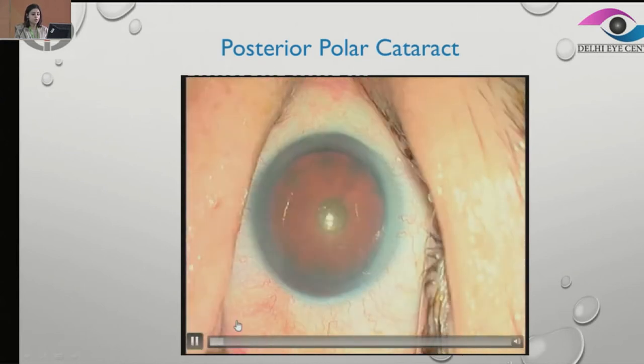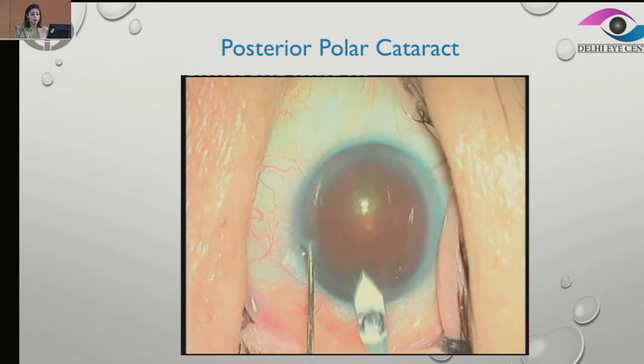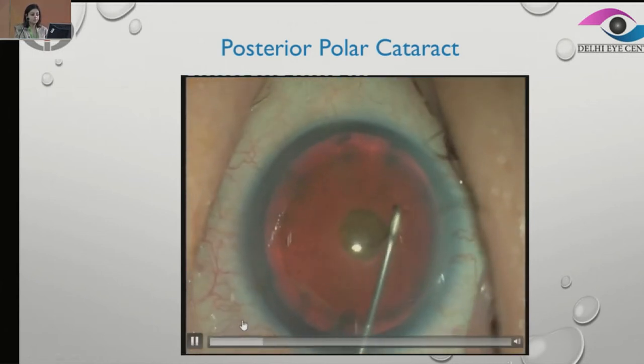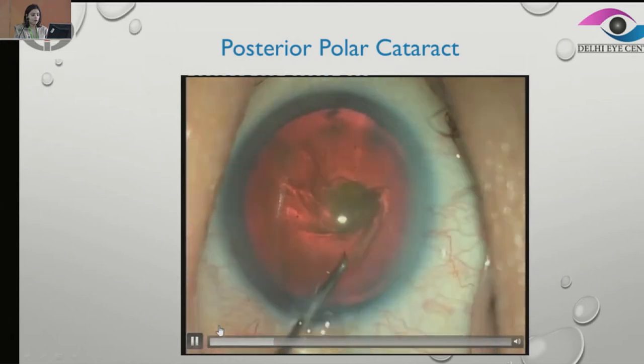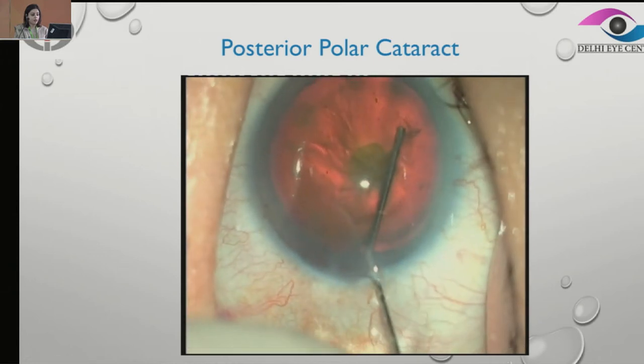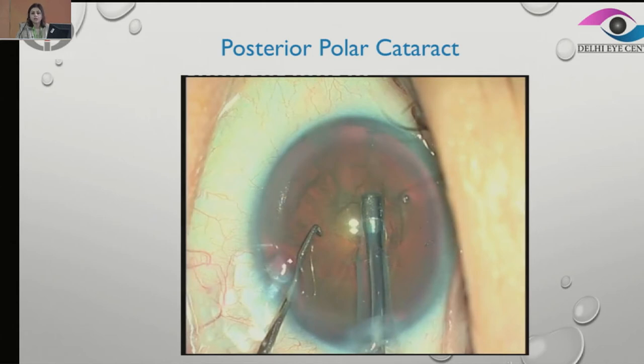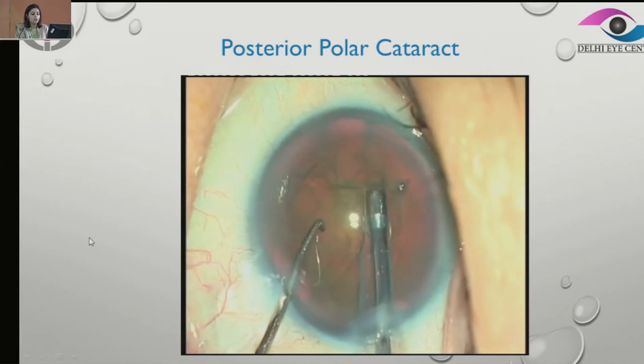This is a posterior polar cataract with significant nuclear sclerosis. We start the surgery as regular and make a decent-sized rhexis. Here, I want you to notice that we went in with a hydro cannula and were about to do a hydrodelineation, but then we realized this is a little tricky. If we do a hydrodelineation in this kind of nucleus, we might actually end up doing a hydrodissection. So we just came right back out. We have not done hydrodissection or delineation in this case.